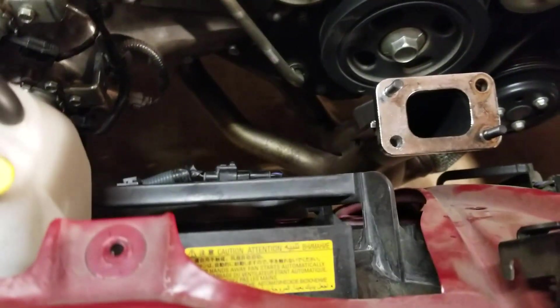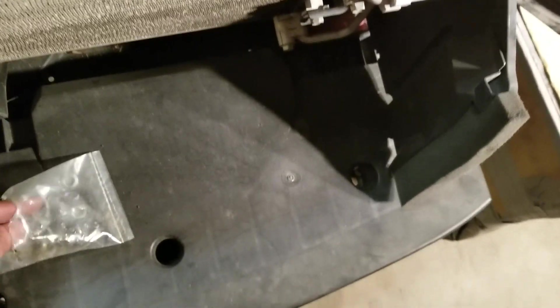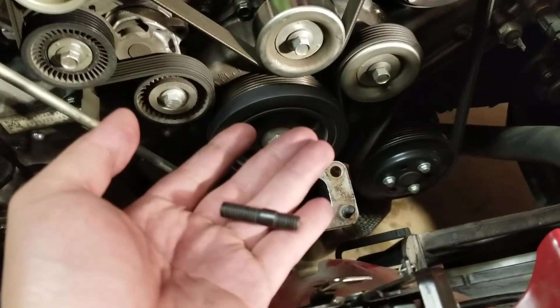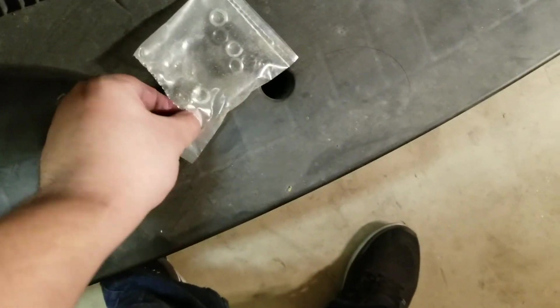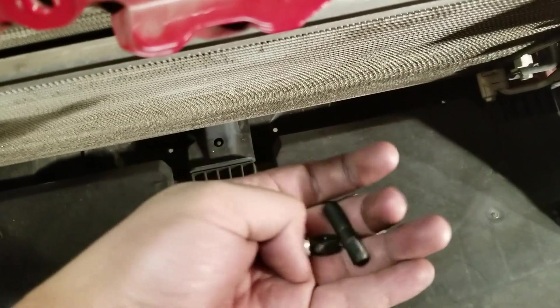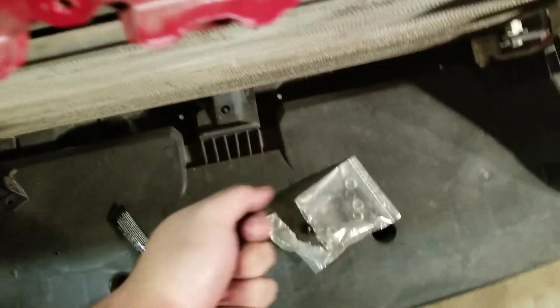I got the turbo manifold all mocked up. I put anti-seize on the bolts right here just to make sure they don't seize up so I'll be able to take them out next time. These are the black bolts and they do come with a lock washer.